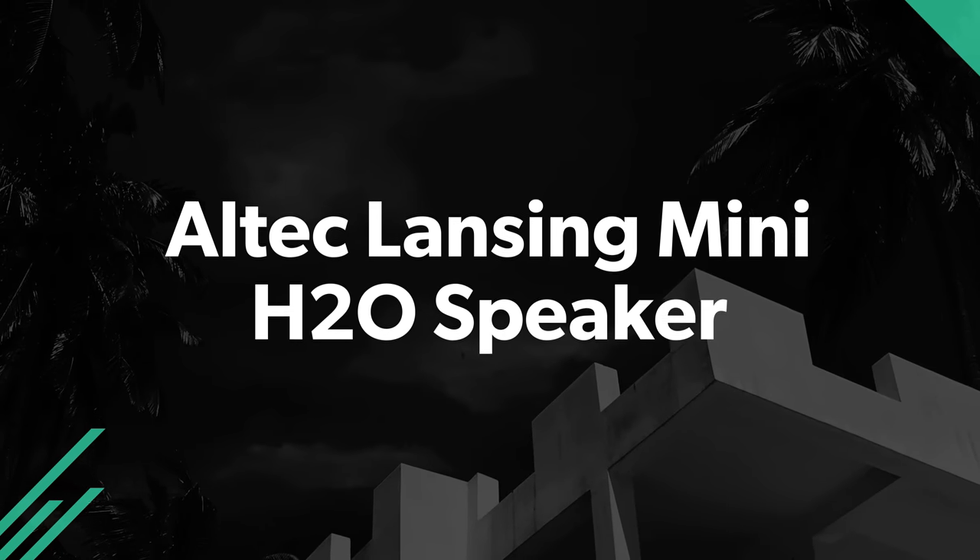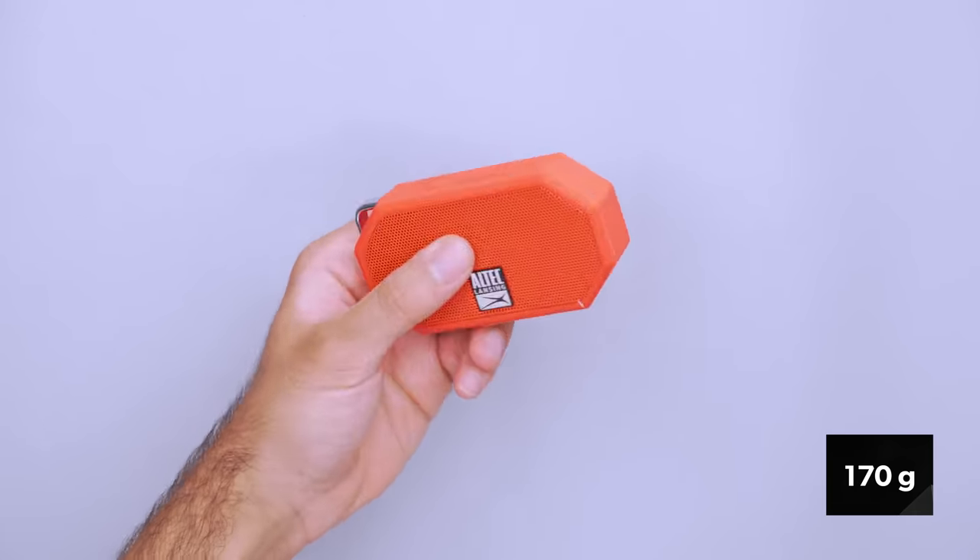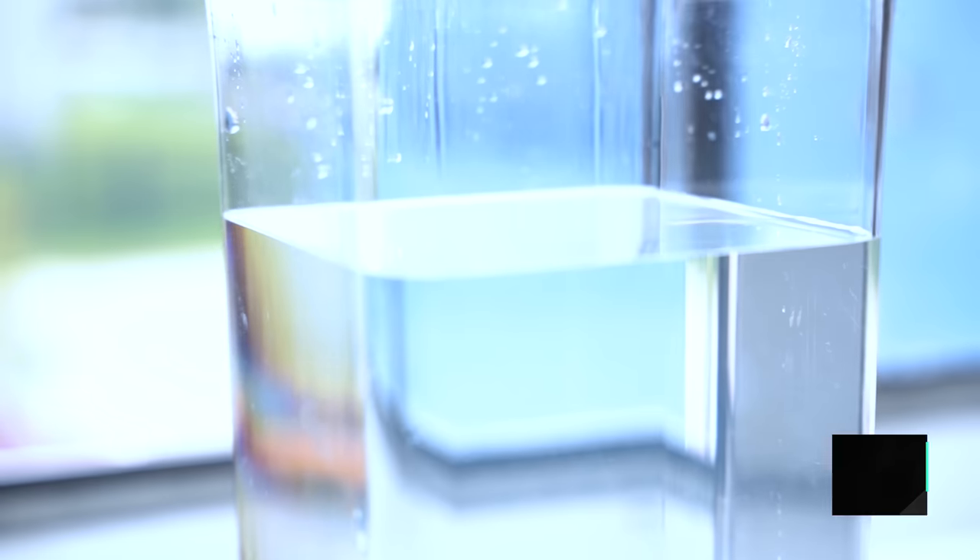A portable speaker is great for livening up a space, but it can take up a lot of room in your bag — that doesn't mean you need to leave it behind, though. The Altec Lansing Mini H2O speaker is small enough to fit in the palm of your hand, making it super packable and easy to bring along to your Airbnb or on a backpacking trip. At roughly six ounces, it's surprisingly lightweight, and it's IP67 rated, so it can withstand submersion for up to 30 minutes in one and a half feet of water.